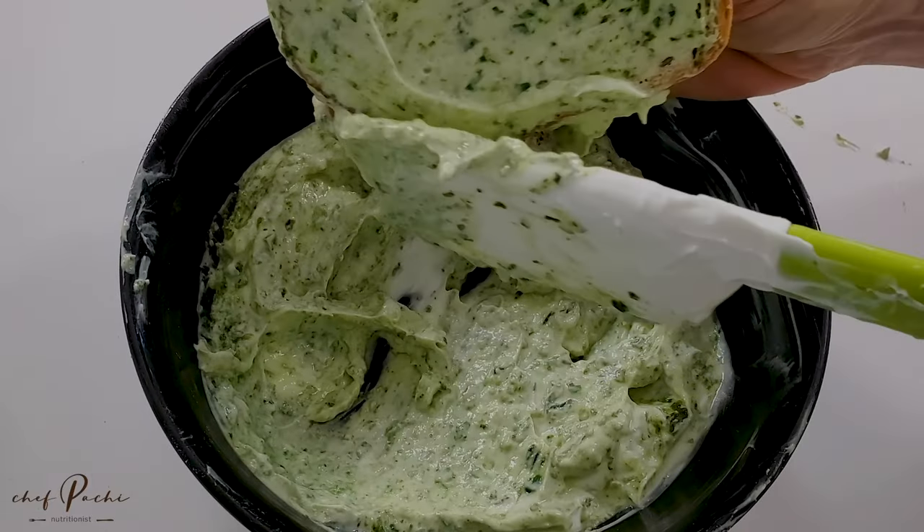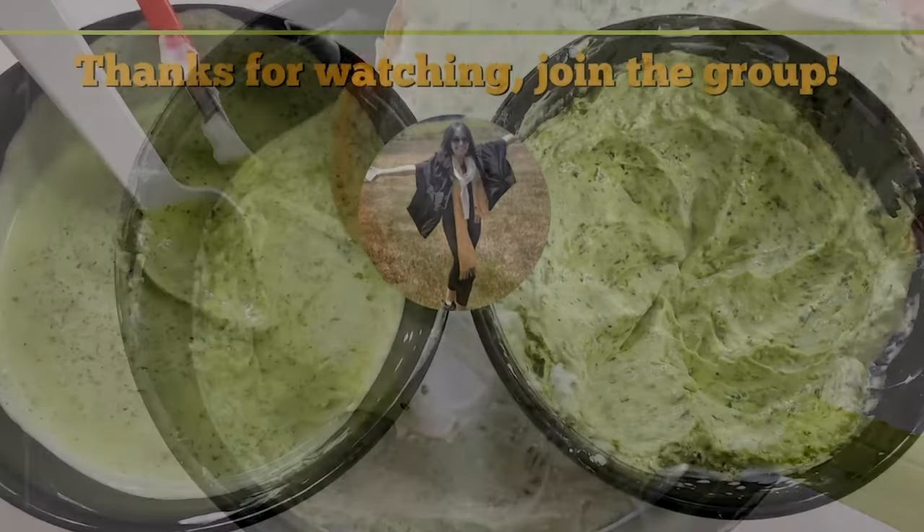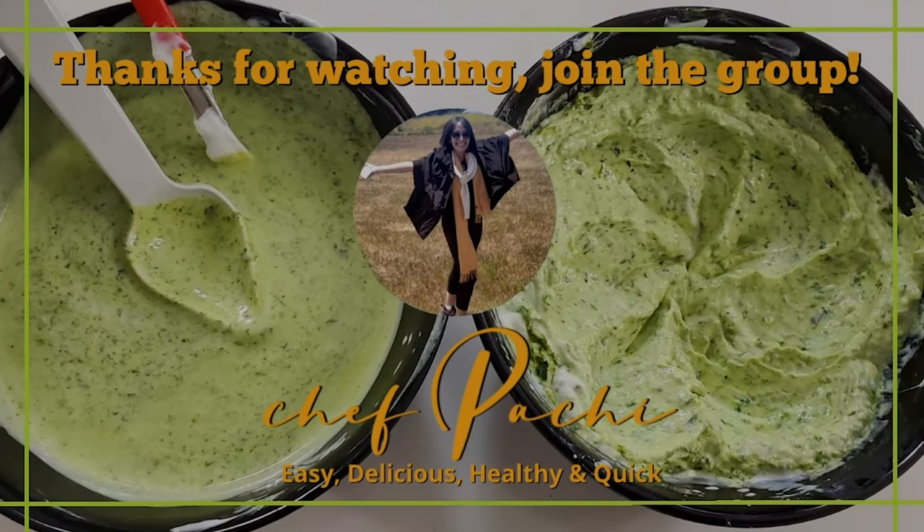Enjoy it with the best flavor with Chef Tachi. See you next time!